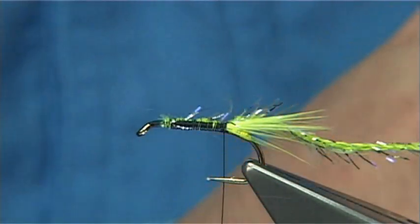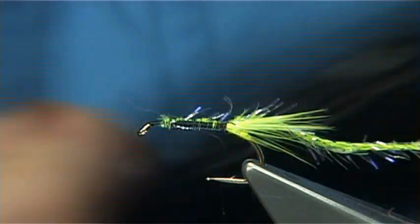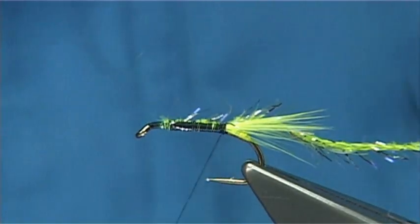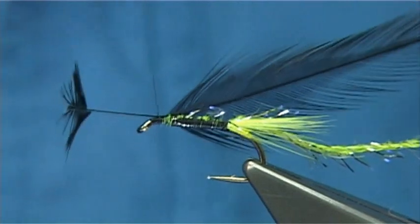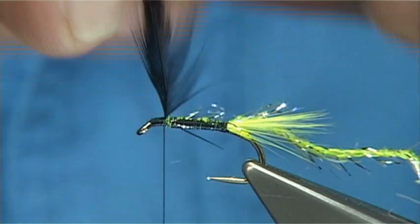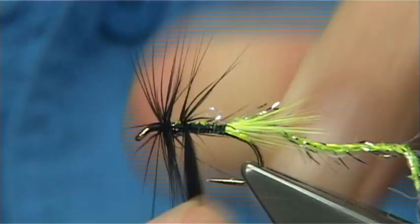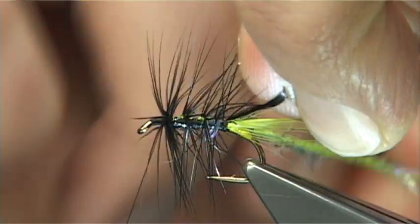For the hackle, depending on how long a fibre you want, I'm using a Chinese cock feather dyed black. Remove the fluff from the bottom and catch it in at the top once the thread is up. You need about a good mil, say a mil and a half, from the eye down. First couple of turns I like to pin it at the top, then work my way down. That's three turns — into the fourth turn.